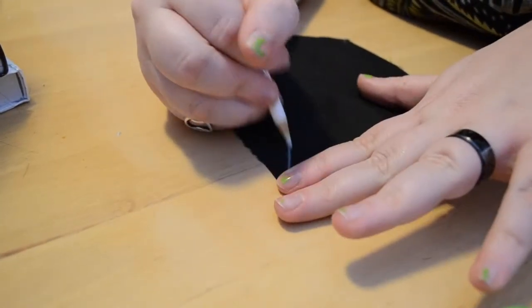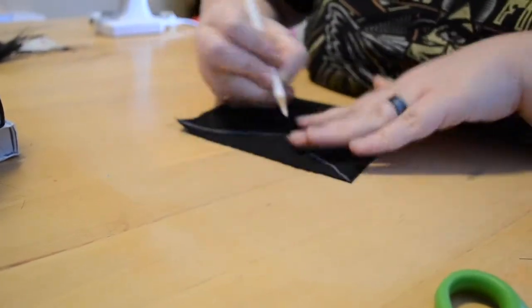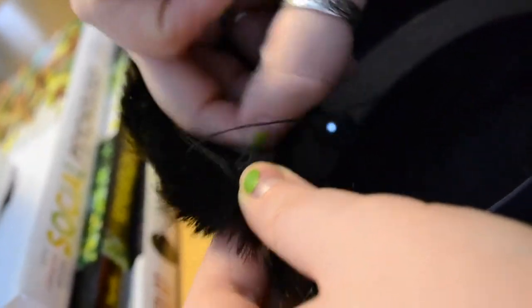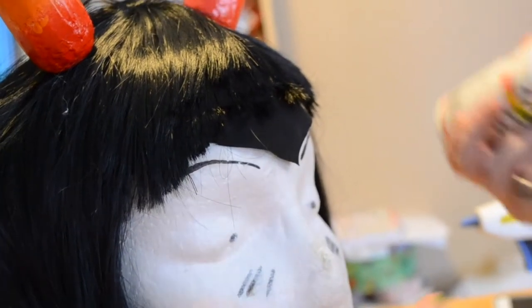Draw on the fabric to make the general shape — you can make it as dramatic or subtle as you want. Some people go really far down, but I didn't want it that dramatic. Cut it out, then flip the wig inside out and sew the piece of fabric into the top seam where the weft starts. That's what it looks like when it's done.